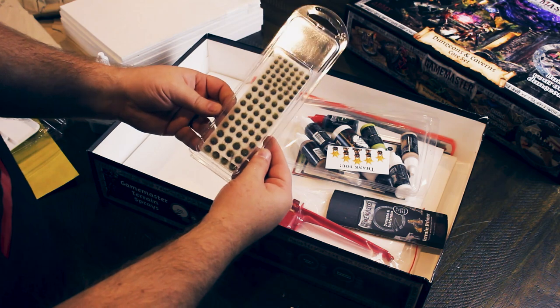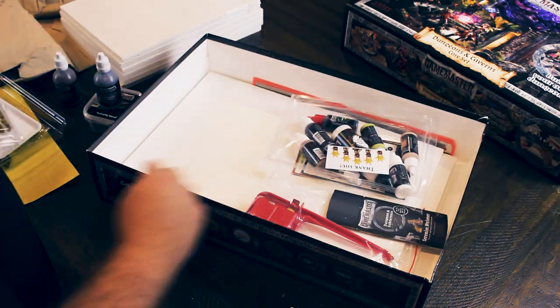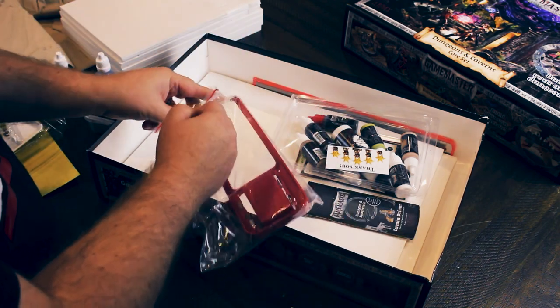They call them dungeon tufts, but we're pretty sure it's just their standard tufts without the packaging. Which is fine — I always throw that sort of stuff away anyway. Here's one of the cool bits — this is a hot wire cutter.